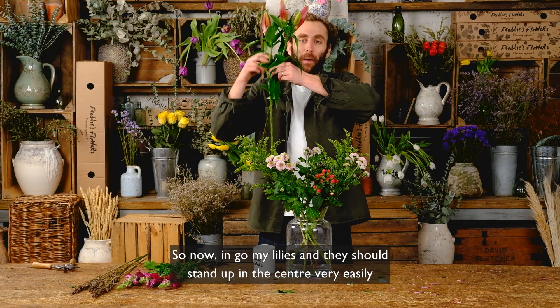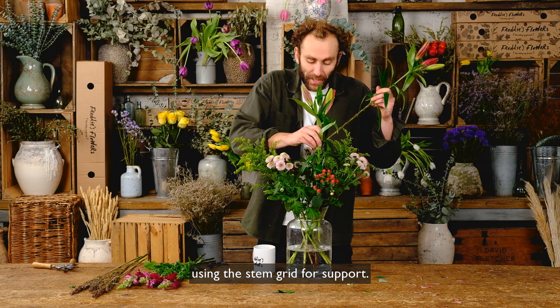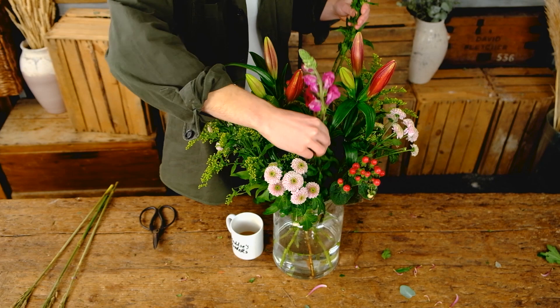Now in go my lilies, and they should stand up in the centre very easily using the stem grid for support. You can just find a gap in the middle and slot them in.